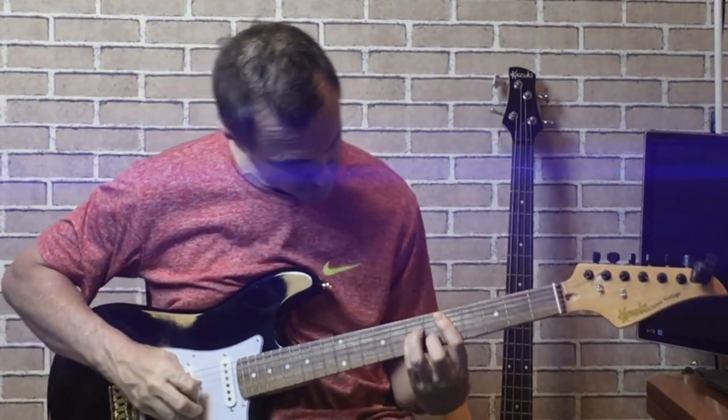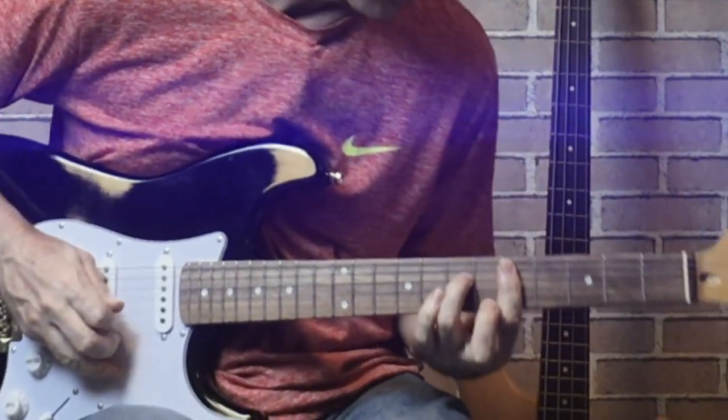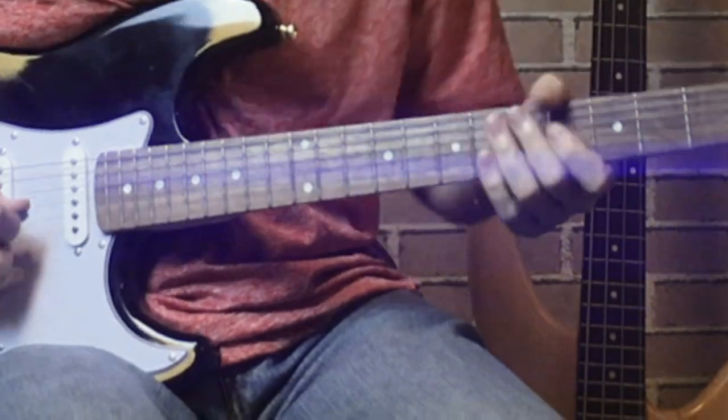All set up with the guitar, we're going to demonstrate the difference of playing with the pick and playing with the finger claw technique. First, the intro using a pick. Now the same thing using the finger claw technique.